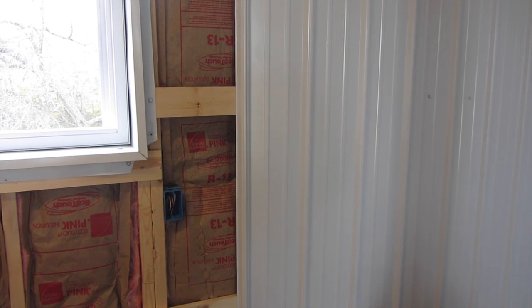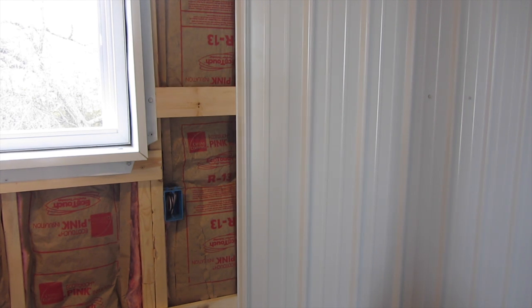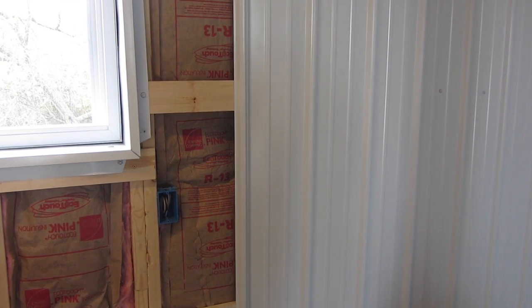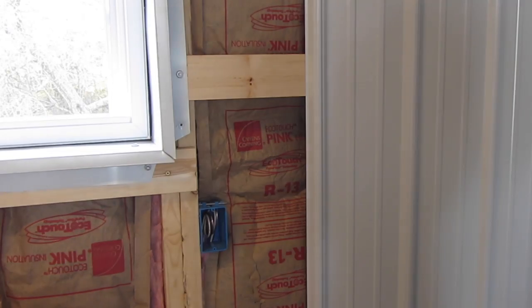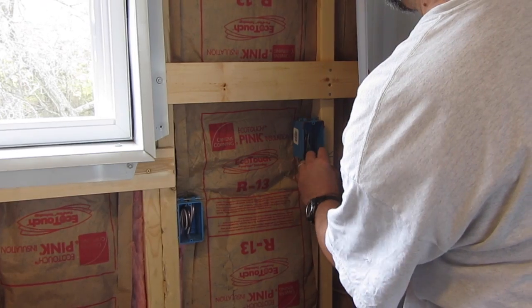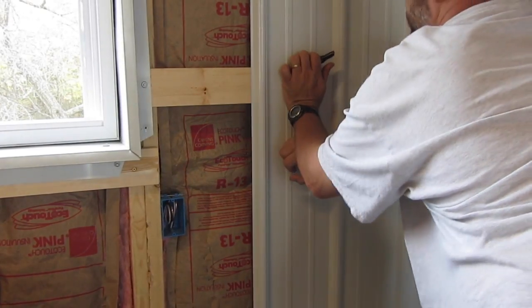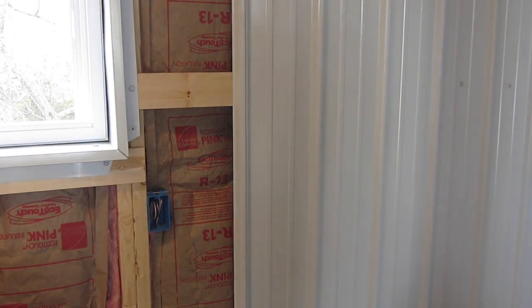I have come up with a way to mark the electrical box on the back of the siding by using lipstick. What I'll do is I'll peel the metal back, and I'll paint the corners of the electrical box, and then press the metal against it to make the mark. I paint the corners of the box only and then press really well against the electrical box to stamp the mark.